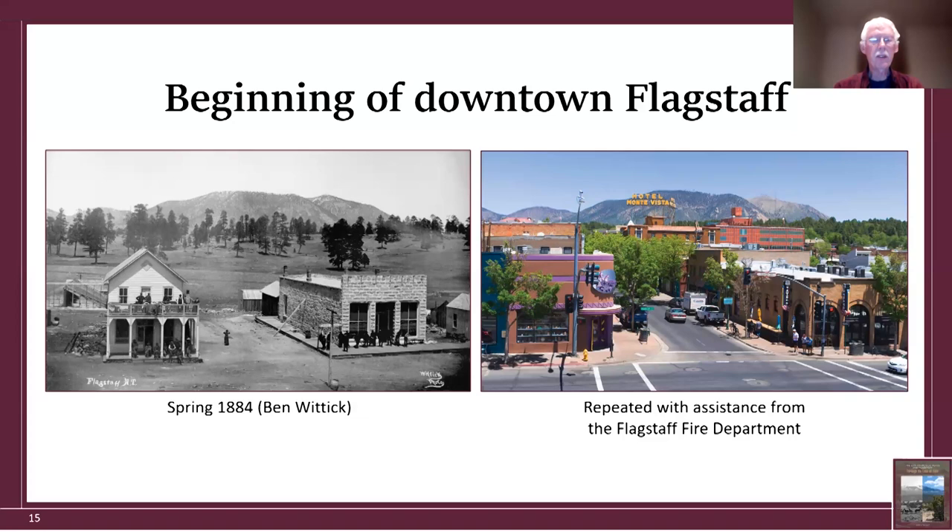This is Route 66 in the foreground and North San Francisco Street going away from us. The building on the corner where the historical building stood looks somewhat alike. However, most buildings in downtown Flagstaff have burned down three or so times, so that's not the same building.